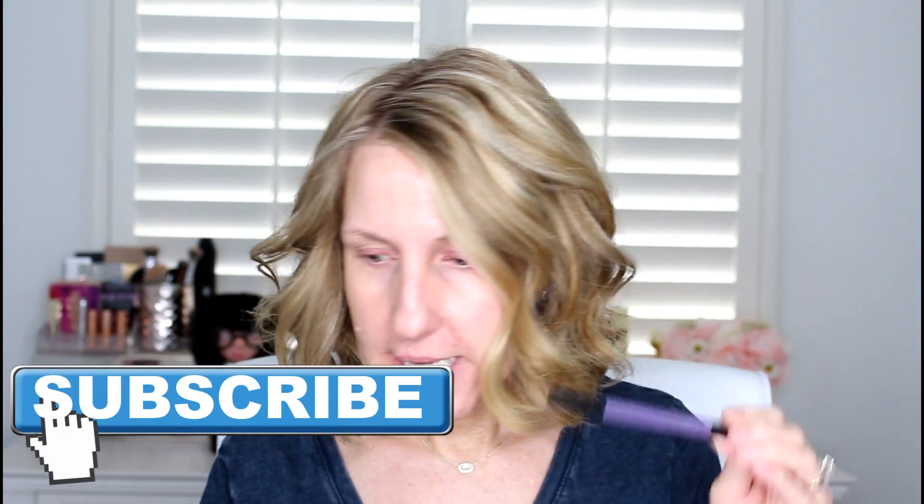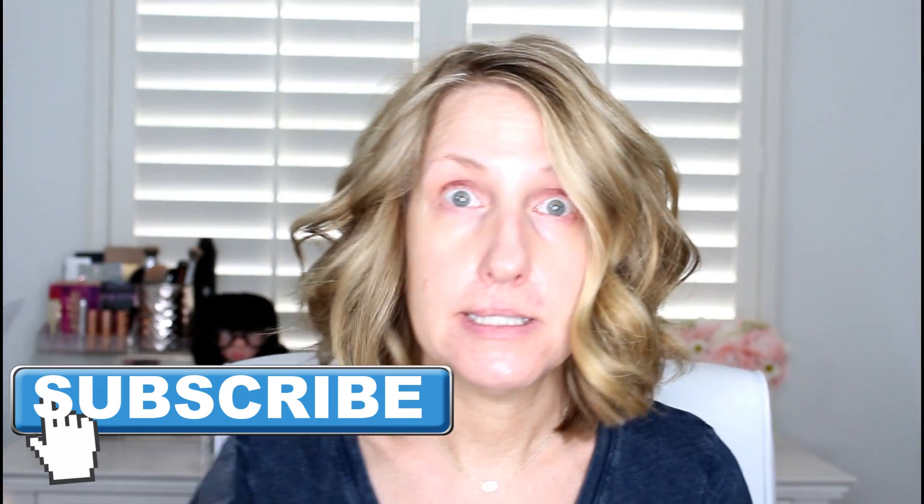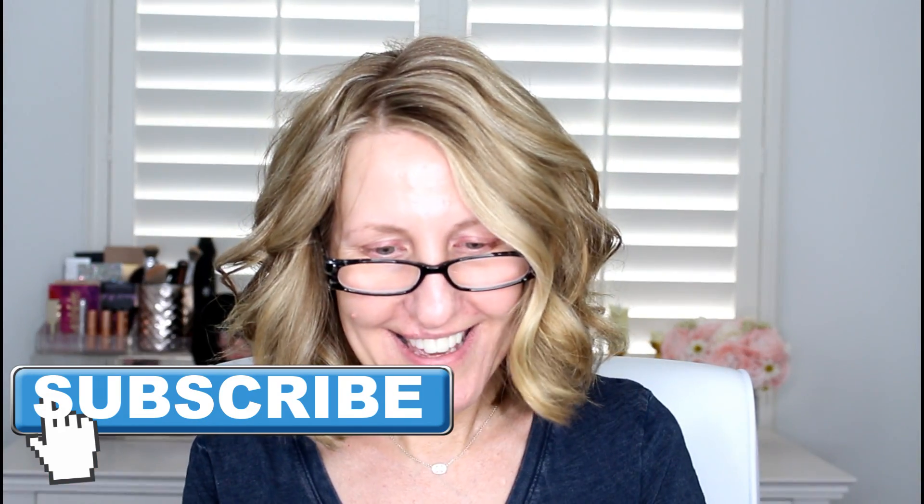Hey, it's Annie, welcome back to my channel. Today I know I have no makeup on - you will see makeup on at the end of the video. We are going to talk about the Urban Decay Brow Blade. I've seen some videos on this; I did not watch the tutorials but I thought, hmm, I'm not a big Urban Decay makeup fan, but I decided maybe I will give that a try.